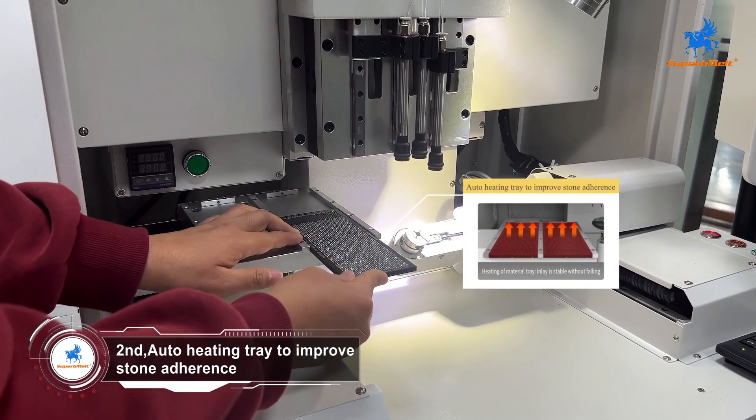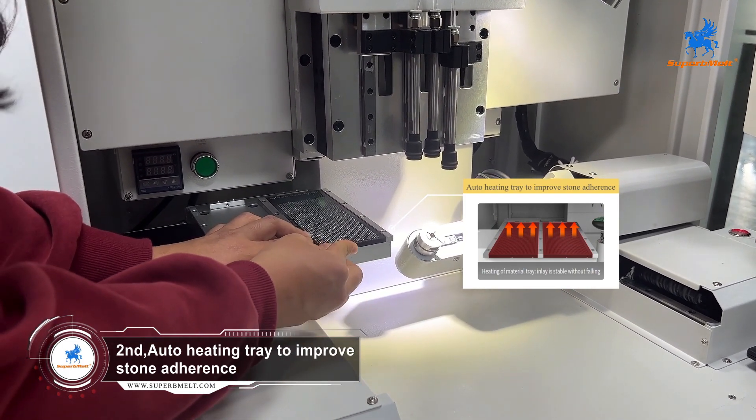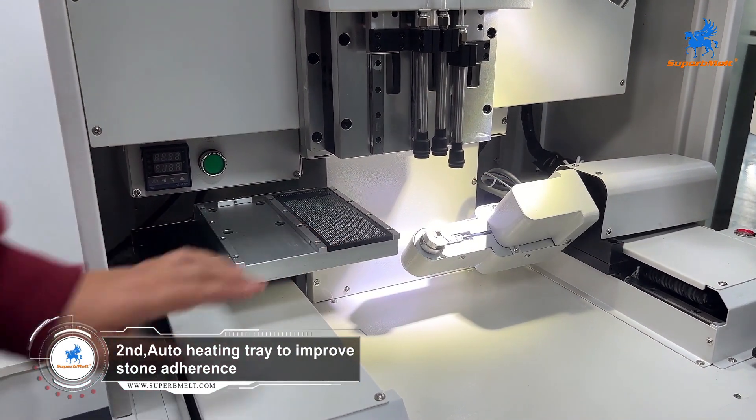The stone plate has a heat function that enables the effective adherence of wax to the stone, resulting in a significant improvement in stability and a reduced risk of the stone falling.